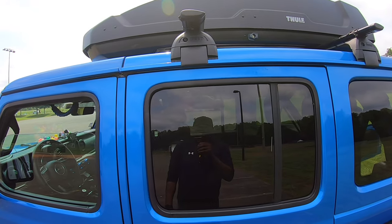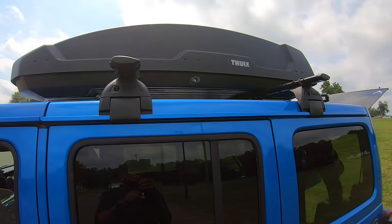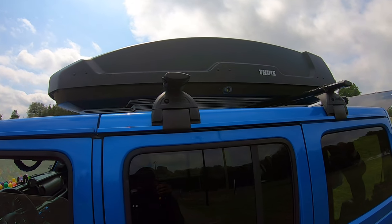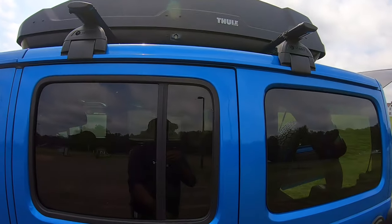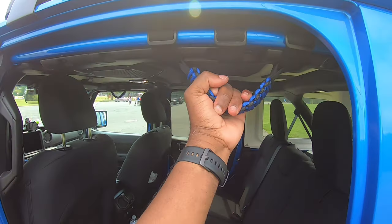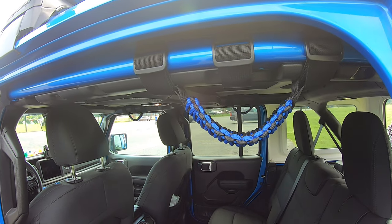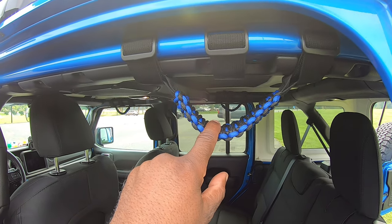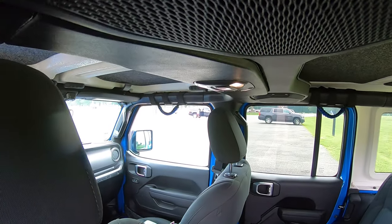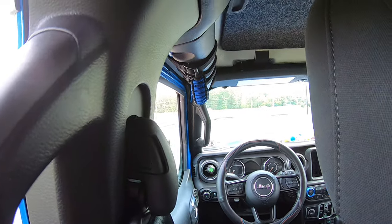I also added this roof rack to the Jeep, and mounted on top of it that Thule cargo box. I also added these rear grab handles, which come in quite handy for shorter persons entering the Jeep. I have one on the passenger side and one on the driver's side, and there are two more up front as well.